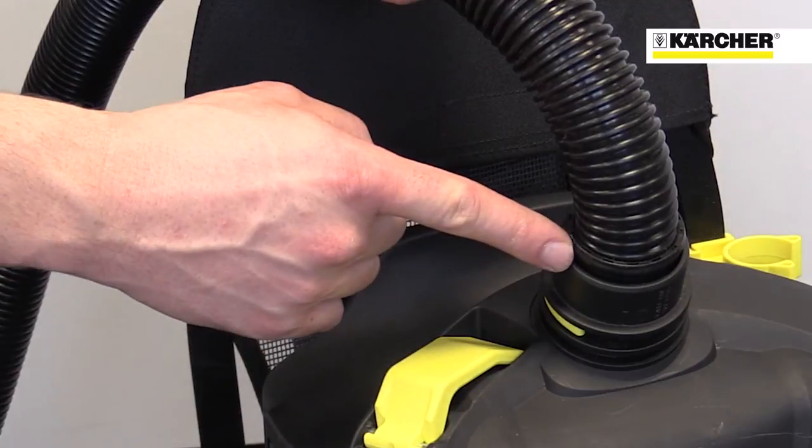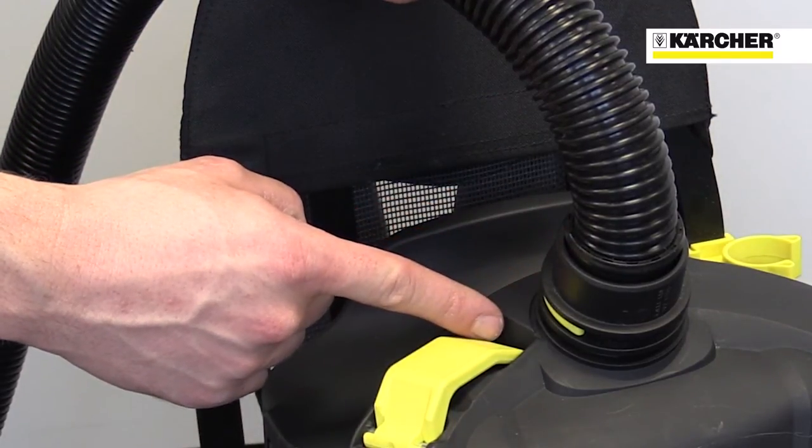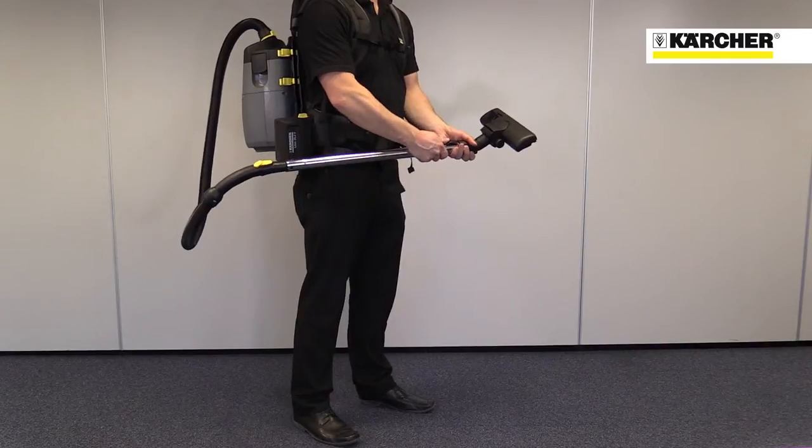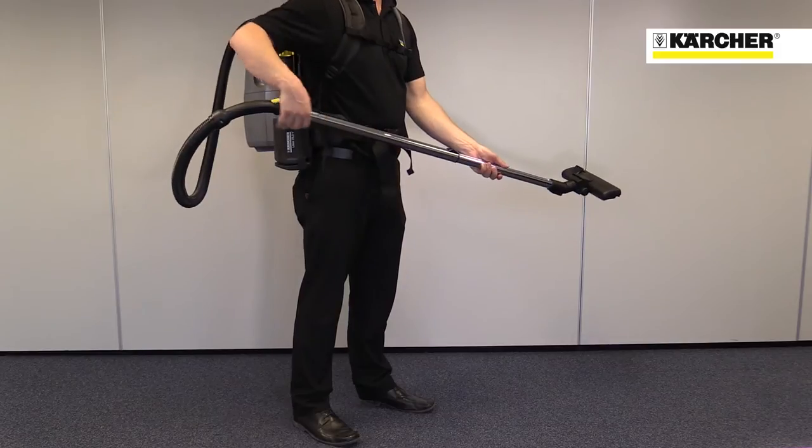This straight connection from the hose to the machine optimises air flow and reduces the risk of blockages. The telescopic suction tubes give a great range of working distances from close up to high up.